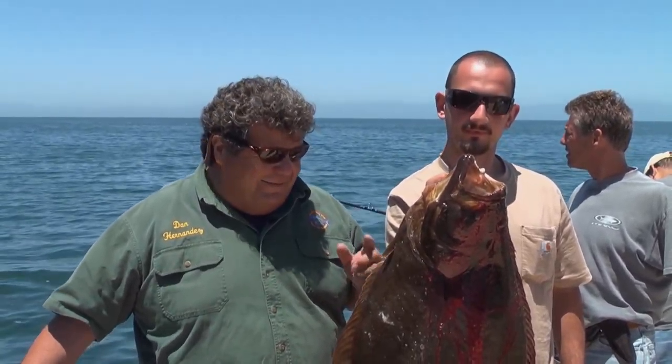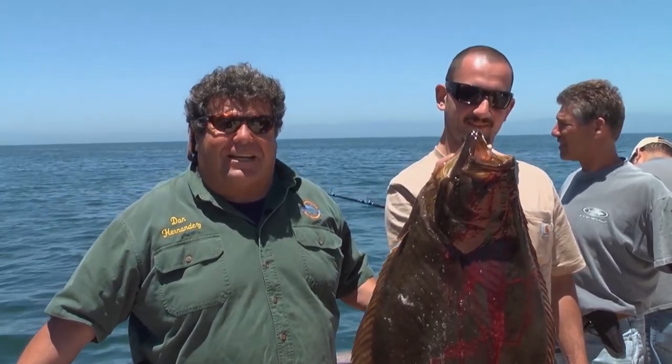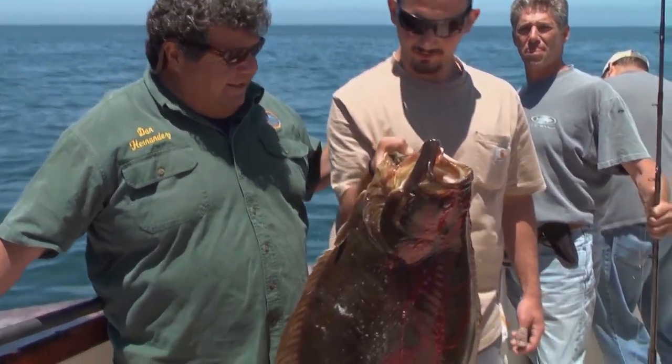Thank you. I got a halibut earlier today, but not quite this big. This is really good. Okay, we're going to take a little break from the action here, board the Mirage at Santa Cruz Island, and go to the galley and show you how to cook up one of these delicious fish that we're catching today here at Santa Cruz Island. All right. Nice job. Thank you.